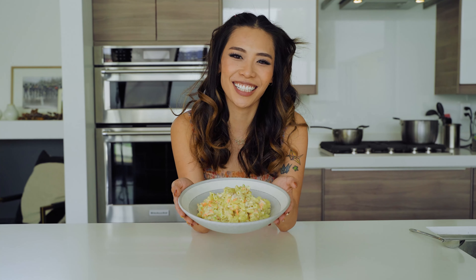Hey guys, today I'm going to be showing you how to make Hawaiian style macaroni salad. It's the perfect side dish to any Hawaiian food such as Spam musubi, kalbi ribs, or even pork katsu, and it's so easy and delicious.